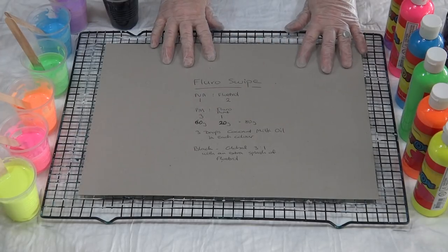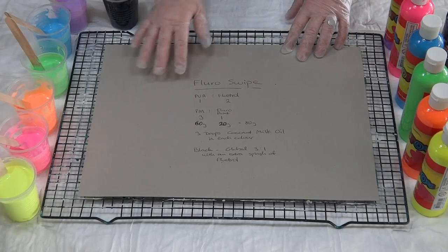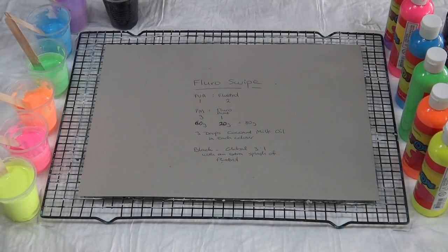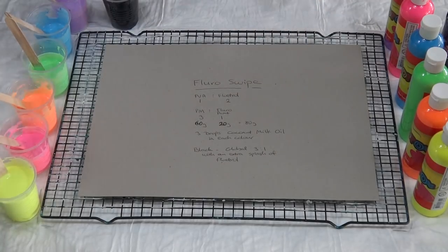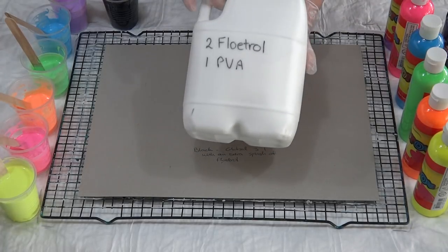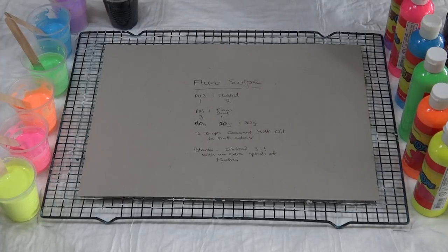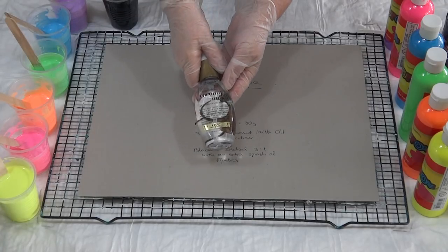Something else I haven't tried before with the swipe is a mix of PVA and Flow Troll. I've written it on the back so I'll remember what I've done. PVA wood glue from Bunnings, Flow Troll from Bunnings, mixed one part PVA to two parts Flow Troll. I've mixed up a big batch and put it into my three-litre milk container - two Flow Troll, one PVA.